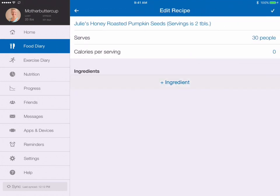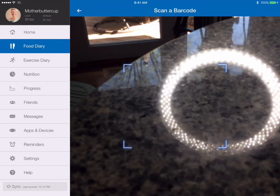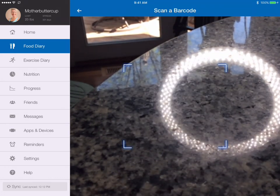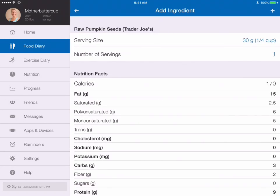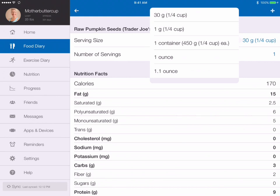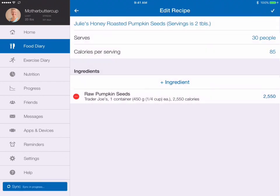As we're adding ingredients, I'm going to use the barcode scanner at the bottom. Here are the pumpkin seeds I used. I'll find that little barcode — there it is. When I go to the serving size, I used the whole container, and I'm just going to add that in.